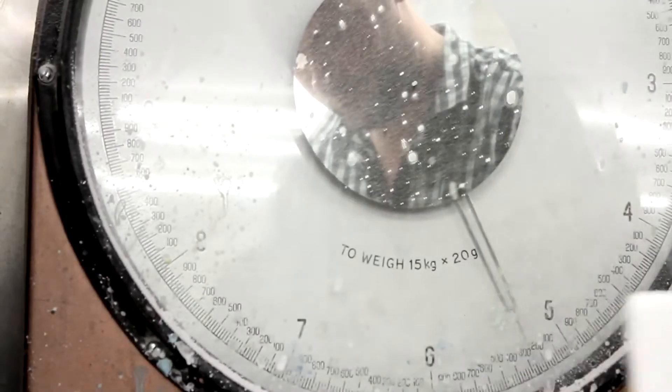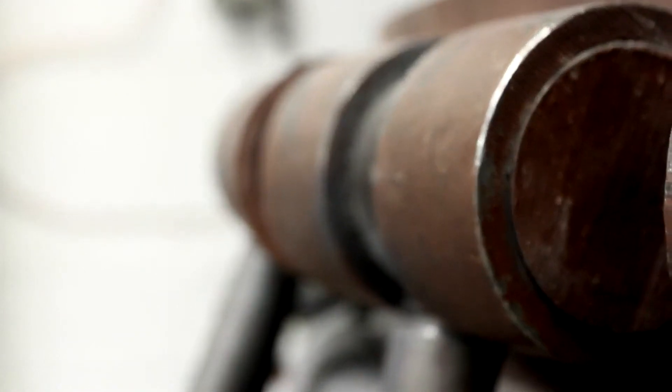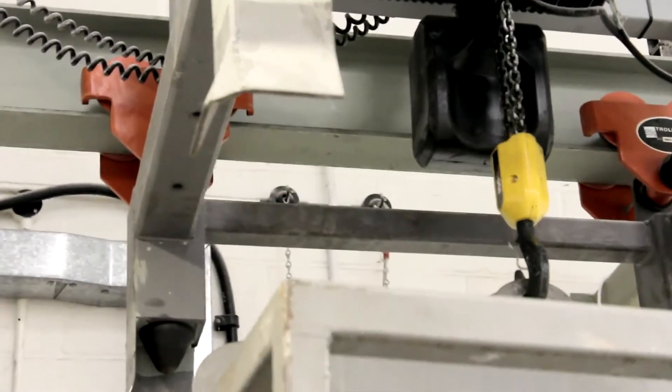Each piece of turf is hand cut before being put into a mould, whereby it's then poured up with acrylic and put into our ovens to essentially bake and cure.